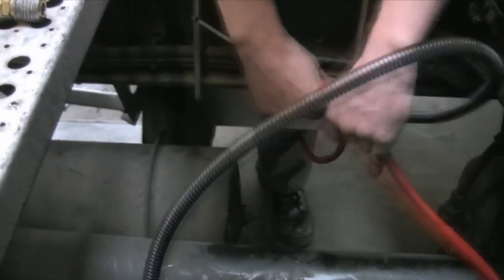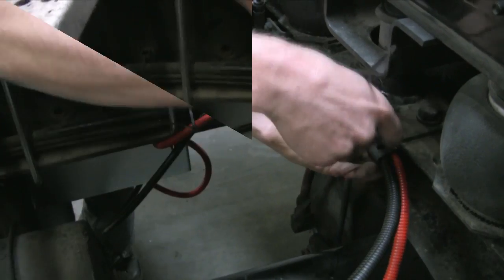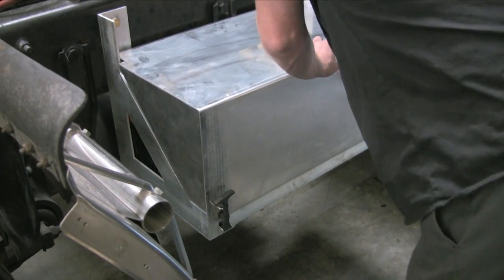Be sure to route the battery cables following a very similar route as the factory cables and the airlines. We're now done installing the auxiliary battery bank.